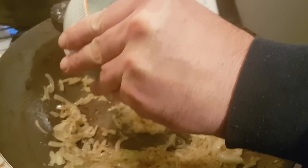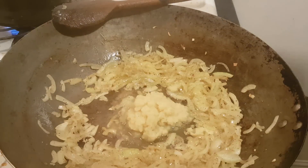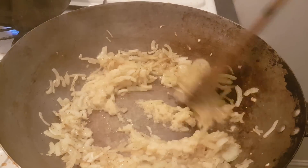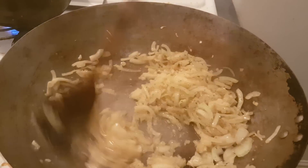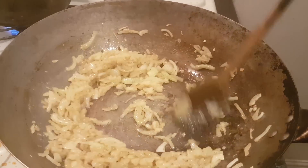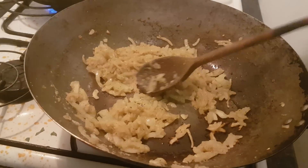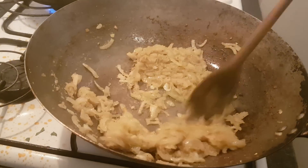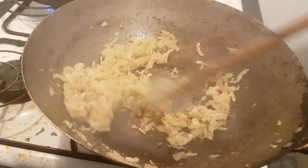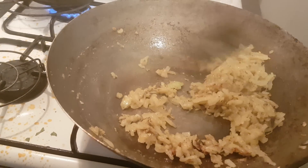This is going to be enough for about four or five portions, hence the large pan. Those onions have softened now. I'm adding two tablespoons of ginger and garlic paste — heavy on the garlic, not too much ginger. Just give that a stir to cook the raw flavors out — very important. The garlic and ginger have begun to stick on the bottom of the pan — just scrape that off. Good indicator that the raw flavors are out.